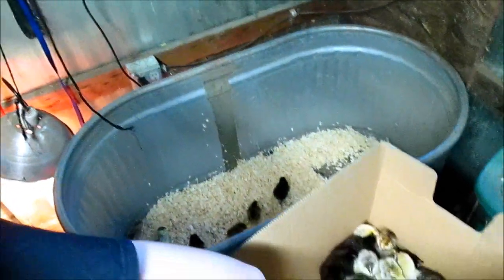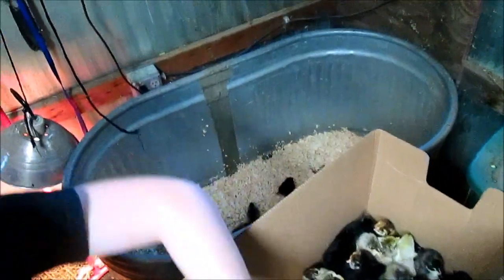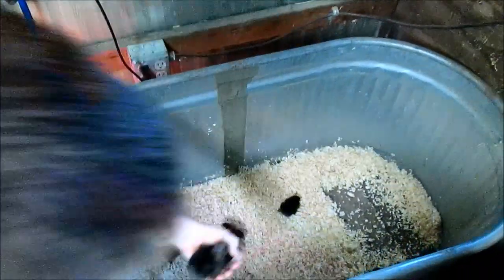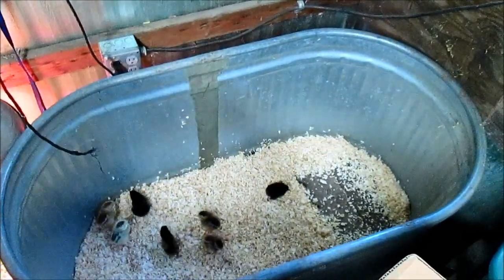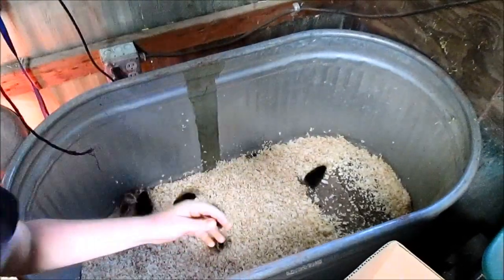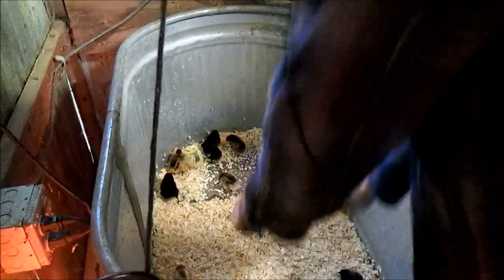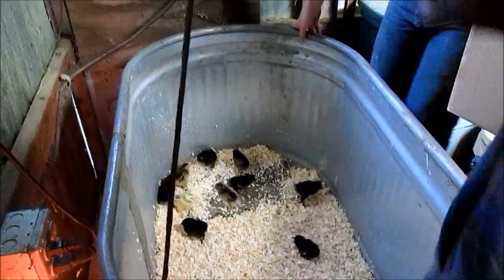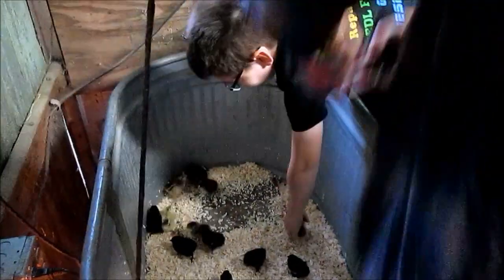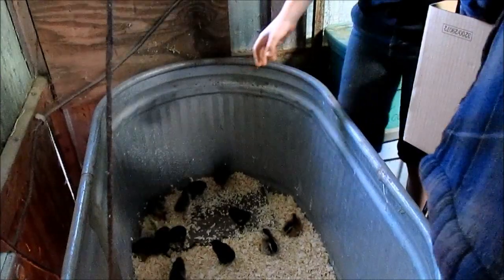Now their beaks have already been dipped, so they know how to eat and drink. Typically we leave them in the house for 24 hours, and then they come out here. There's 40. Once they put them in here, we'll get the heat lamp ready.